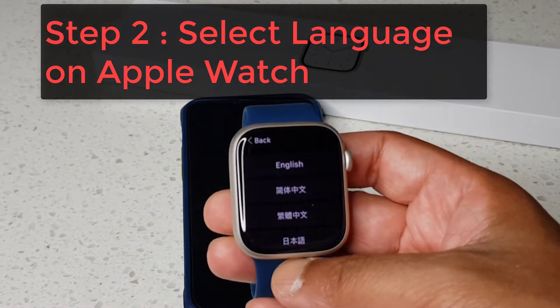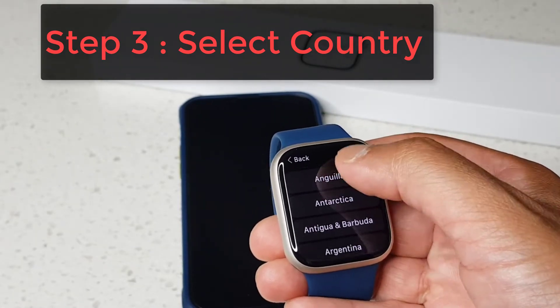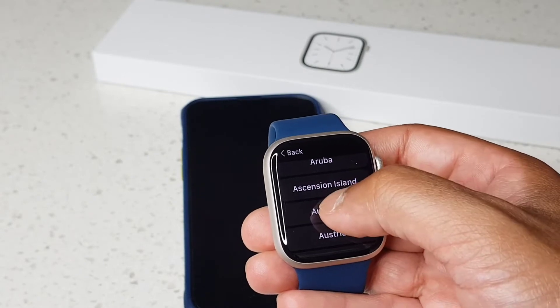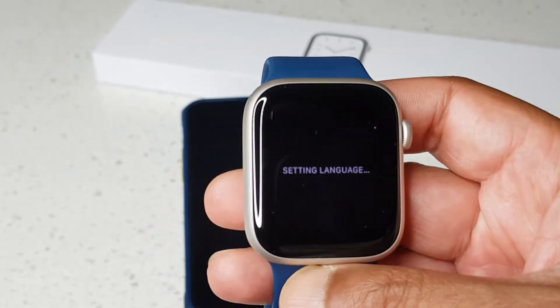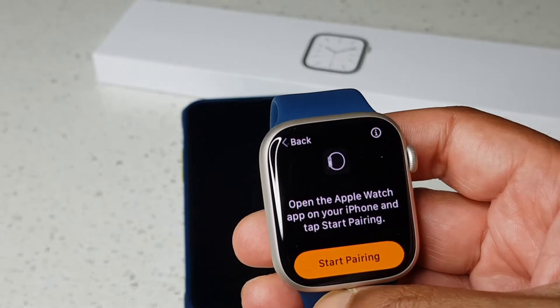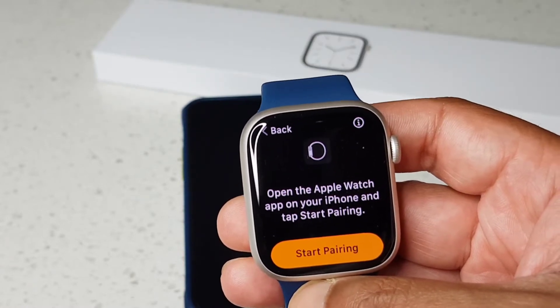Let's bring an iPhone close to pair this up. We're going to select English as the language and select the country. Now it's saying: open the Apple Watch app on your iPhone and start pairing.